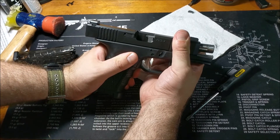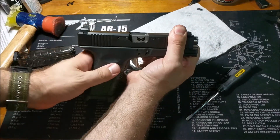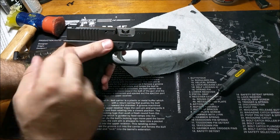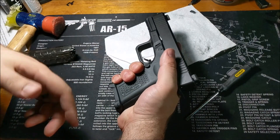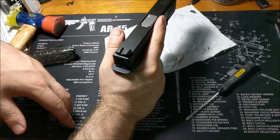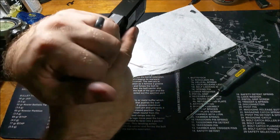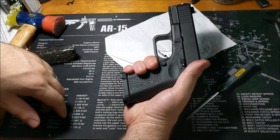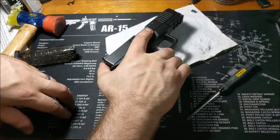Then the next round that's trying to feed into the chamber pushes the empty case and it gets caught usually on the hood of the barrel, and that just locks everything up. Or the empty case tries to feed back into the chamber and it just locks everything up. I got the phenomenon caught on camera a couple of times — I'll roll in five or six instances toward the end of the video.